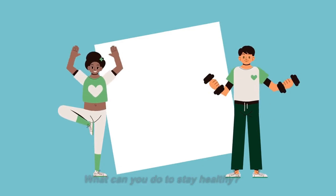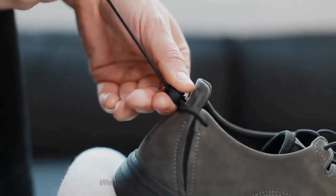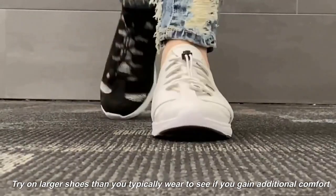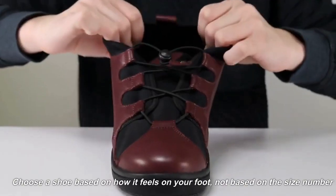What can you do to stay healthy? Wear roomy, comfortable footwear. Try on larger shoes than you typically wear to see if you gain additional comfort. Choose a shoe based on how it feels on your foot, not based on the size number.